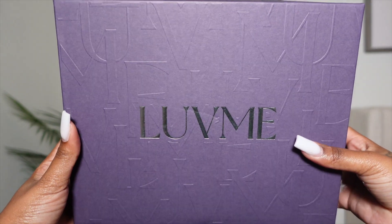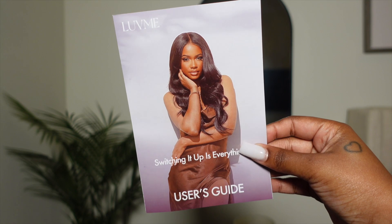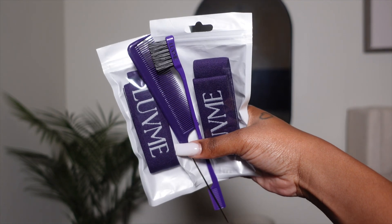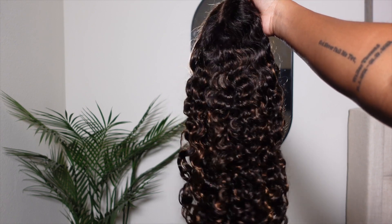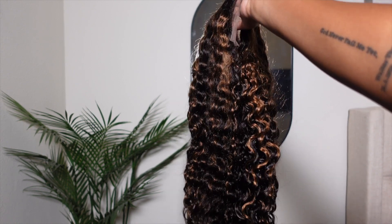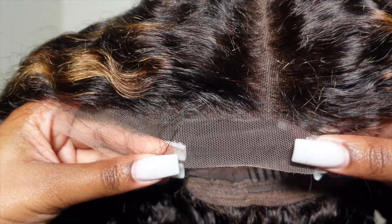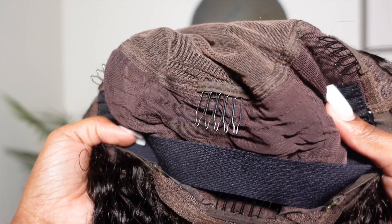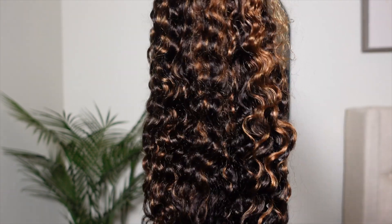We're always going to start off with the contents of your box. Love Me Hair always has nice packaging — you get a wig cap, a user guide that goes over how to take care of your wig, a band, a rat tail comb, and an edge brush. This is the unit: their brown highlight fun me curly glueless 5x5 lace closure wig. This is what the lace looks like — it's a very basic wig construction, but the unit is nice, bouncy, and shiny.